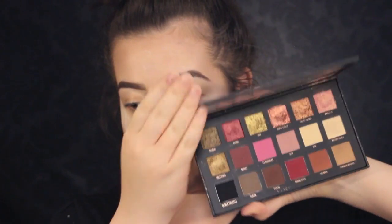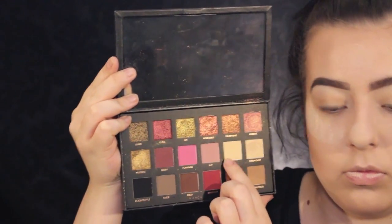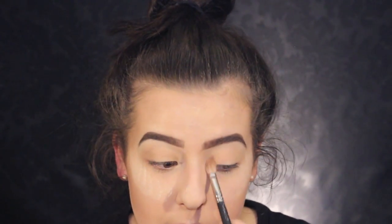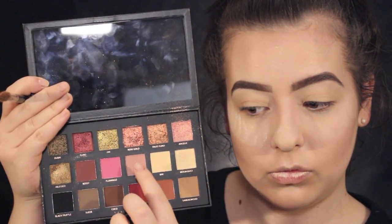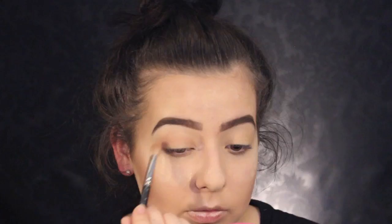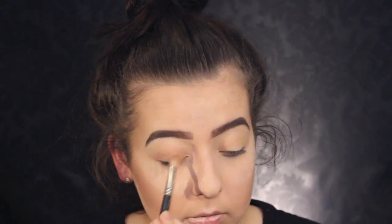I'm baking under my eyes with my Laura Mercier Loose Translucent Powder and underneath my contour with an oval brush — I love this brush for powders. Then I'm taking the shade Bay from the Huda Beauty Rose Edition Eyeshadow Palette and putting that all over my eye up to the brow bone. I'm taking the next shade — I think it's Shy — and putting that all over the lid but mainly focusing in the crease, being a little bit more messy with it.